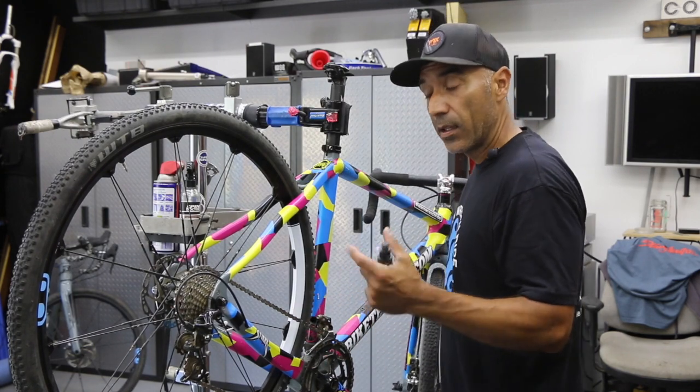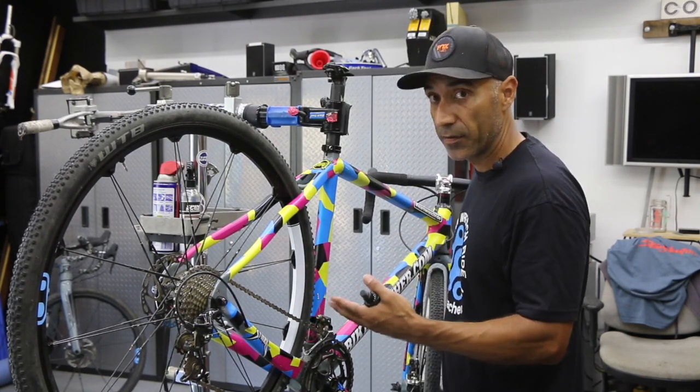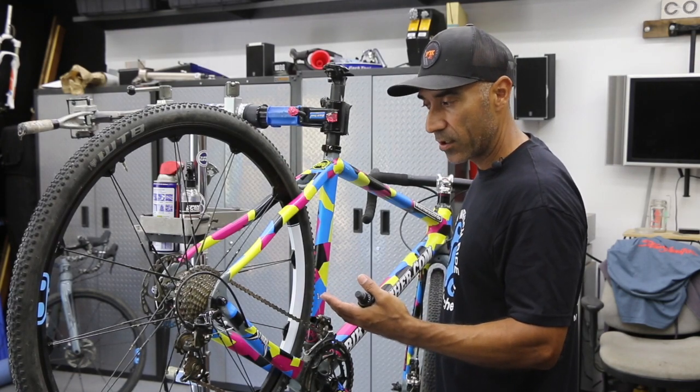That's telling me the brake lever cable feels good. Or if you're running hydraulic, the hydraulic fluid — there's enough in there and there's no air in the system. So that's good.